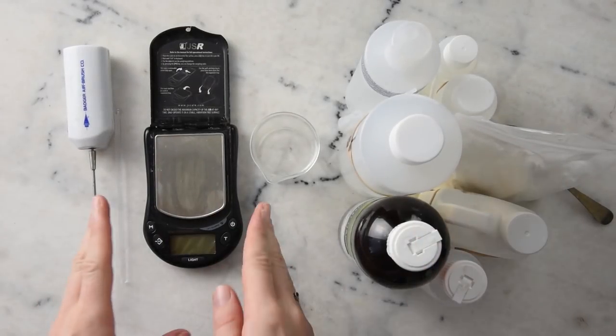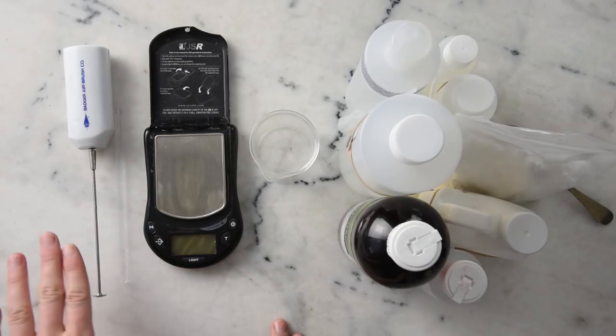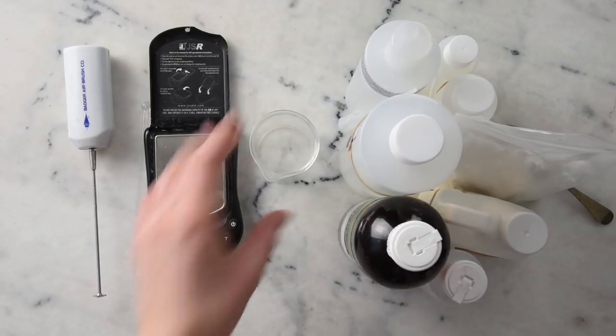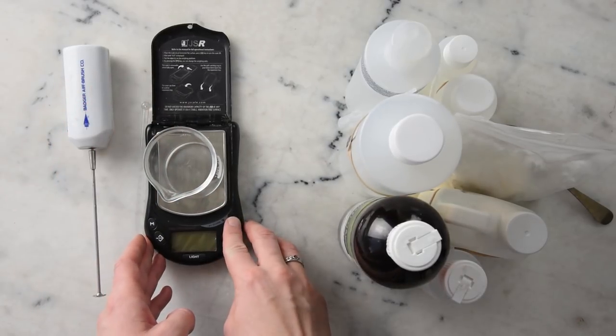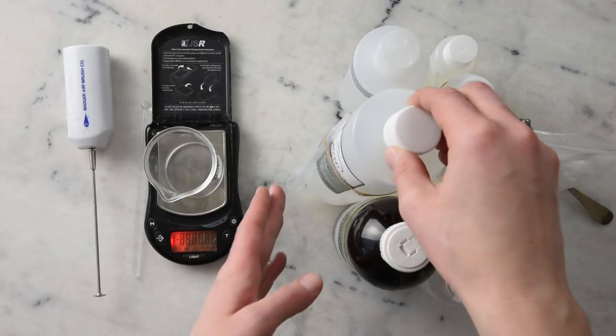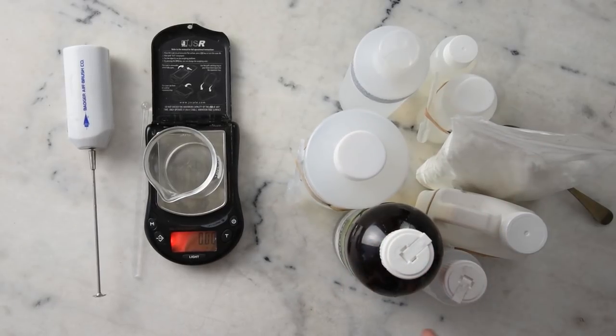We've got everything we need right here: a scale accurate to two decimal points, a small beaker, a little mini mixer, a stirring rod, and all of our ingredients. I'm going to make this by weighing everything directly into our beaker, and to ensure I'm not overshooting and overpouring things, I have little pipettes or dropper tops for every ingredient.